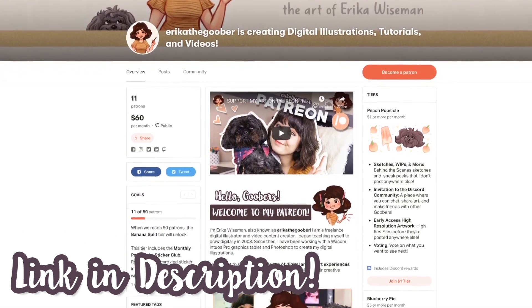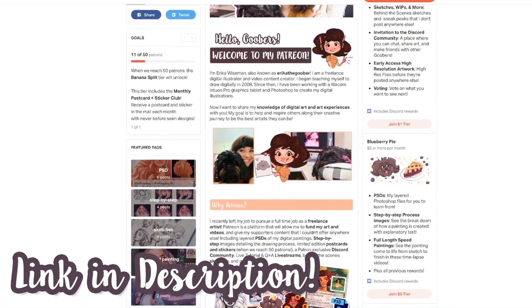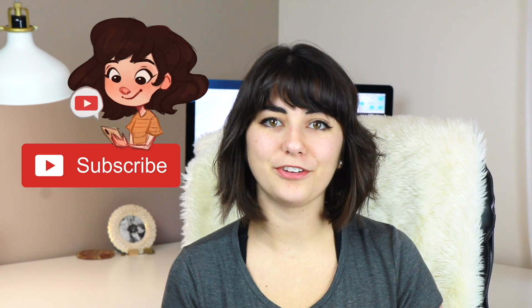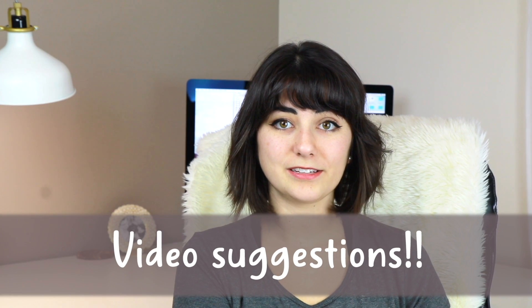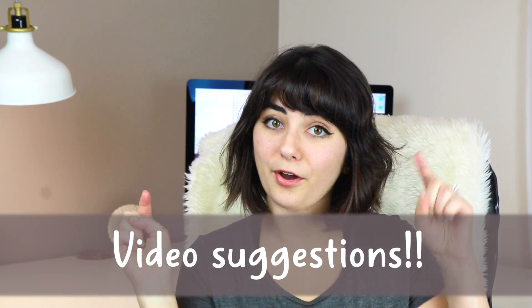My Patreon starts at only one dollar a month where you can get different sketches and stuff I don't post anywhere else, plus Photoshop documents and other cool things. I hope you enjoyed this video — give it a thumbs up if you liked it and please subscribe if you want to see more art videos like this. For this week's discussion, let me know in the comments what video topics you'd like to see on my channel, especially for beginner artists. Thank you so much for watching and I'll see you guys in the next video. Bye!